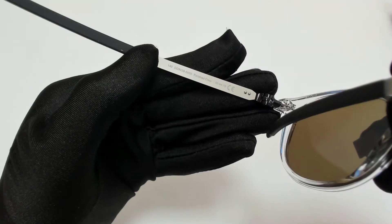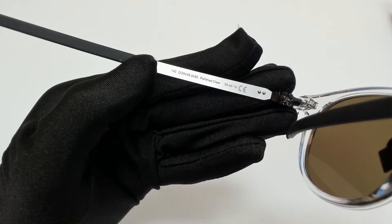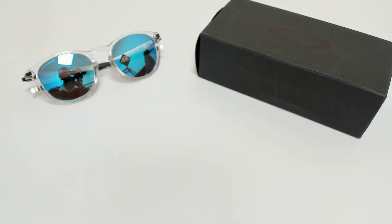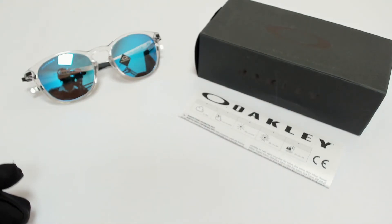50 is for its lenses, 19 is for its bridge, and 140 is for its temple. The glasses come with a box, an information booklet, and dust bag.